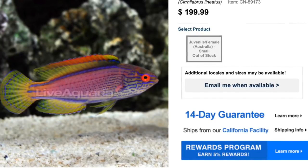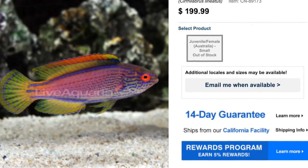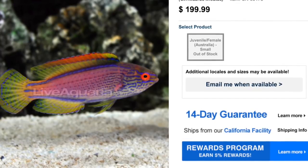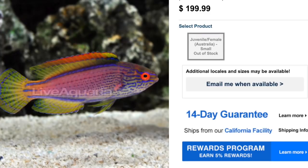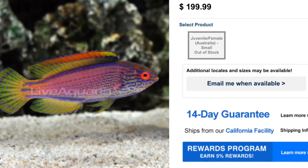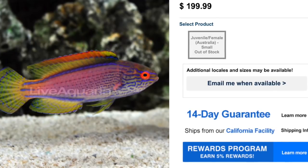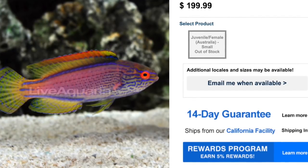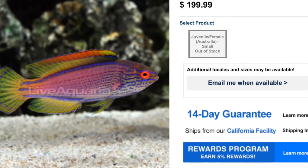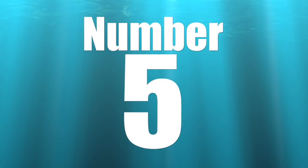These guys are known finicky eaters, so it's very important to pick one up at your local fish store and make sure he's eating well before you buy him. Definitely worth it though, because he's an absolute show stopper. Check him out — the Lineatus Fairy Wrasse.